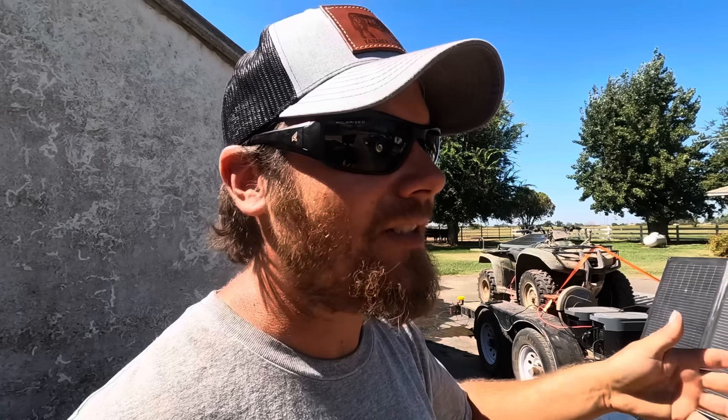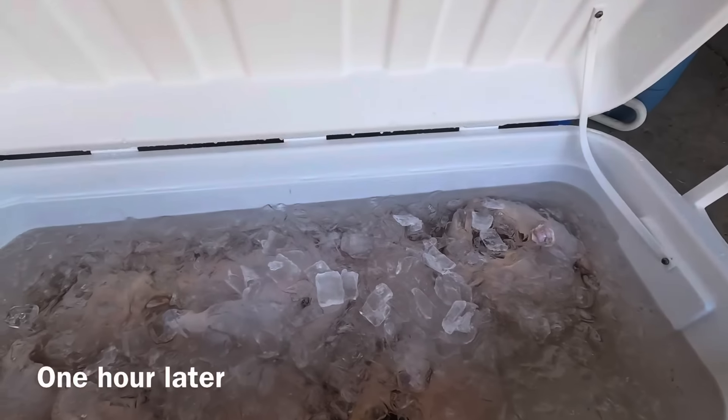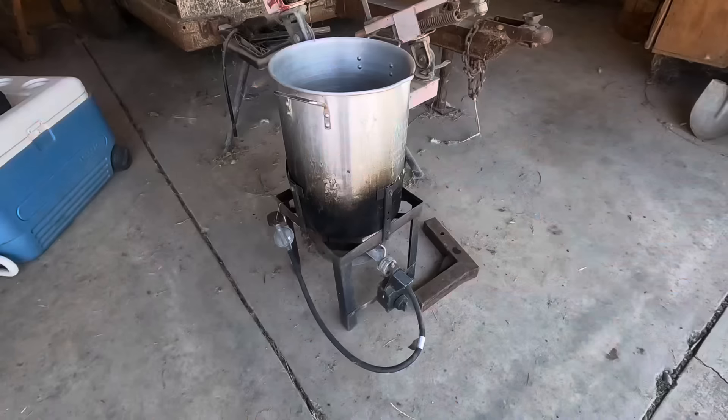We're just over 56 minutes and the heating element shut off on the scalder, so let's temp it and see what it actually got up to. I've got it set to 140 — it's steaming a little. My thermometer is saying 137. That's pretty darn close. 137 is hot enough that we could get started, but I'll click it up just a little bit to get more toward 140 to 145.